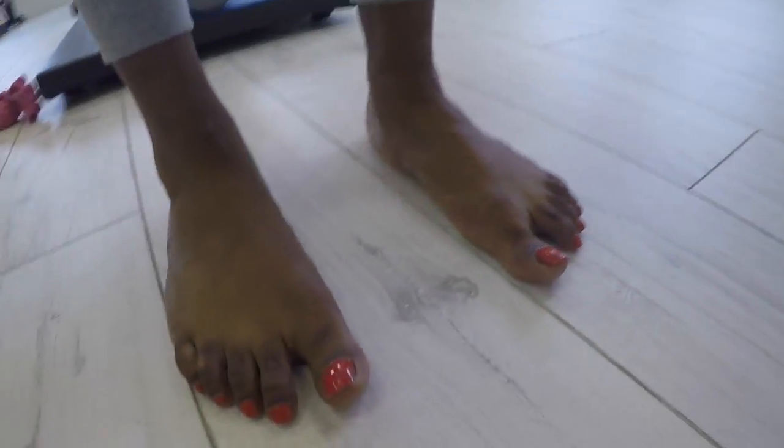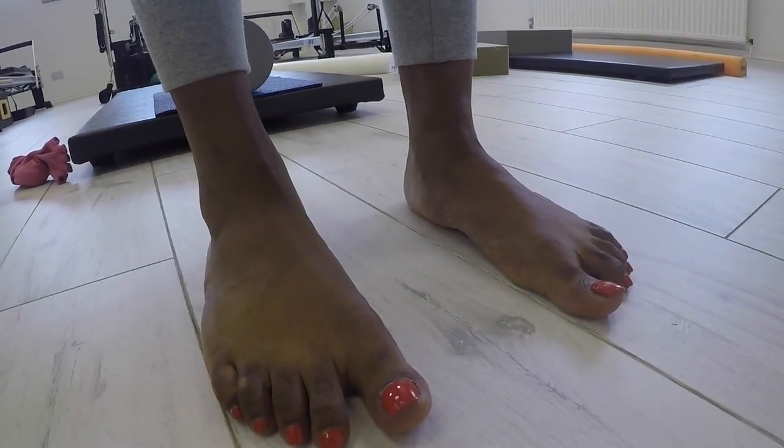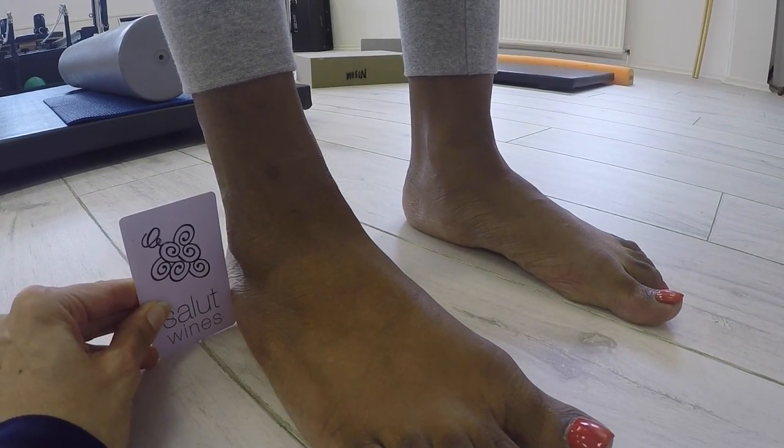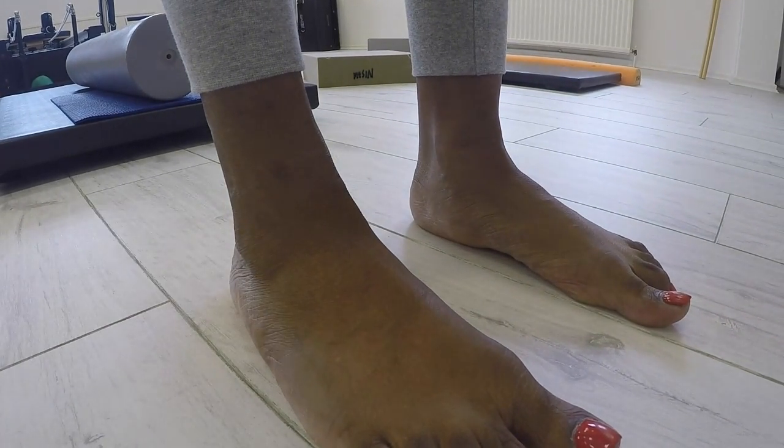Notice this client's feet. When she is standing you can see the fallen arches, and you can actually see with the credit card on the outside that it doesn't line up with the lateral malleolus and the outside of the ankle — so it's actually pronating and dropping in.